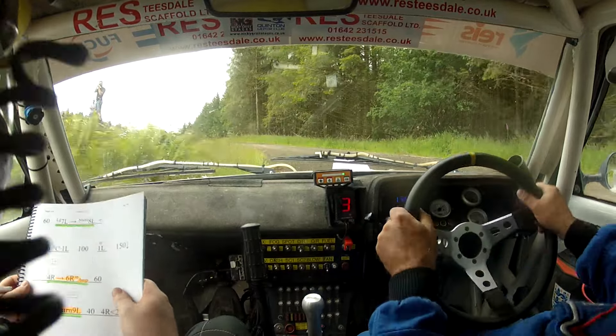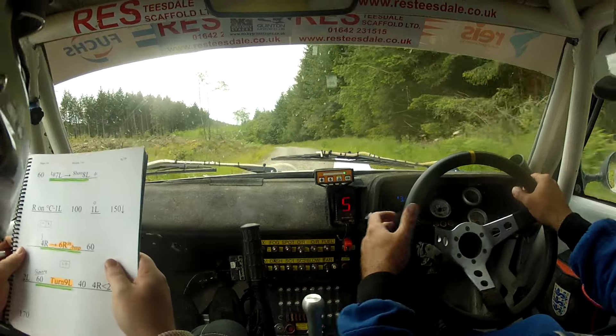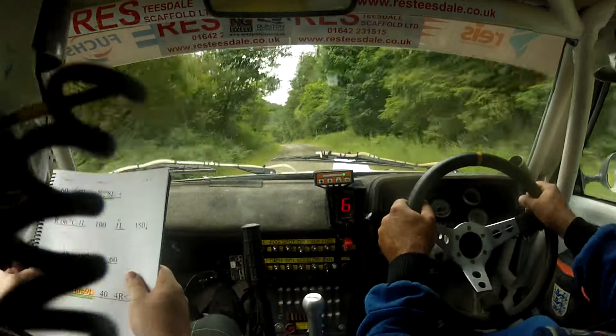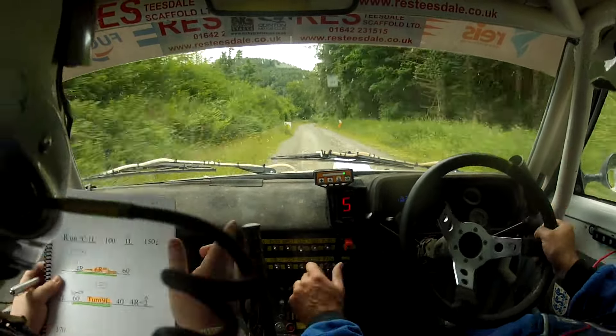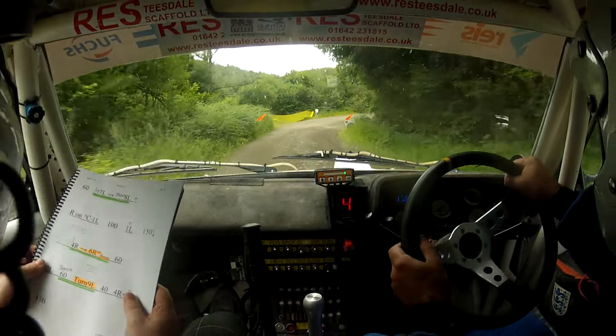Right on flat crest, one left, 100. Flat one left, 150 down. Caution four right into six right in over bad bump — three. Four right into six right in over bad bump, watch this one. Sixty two left slowing over.